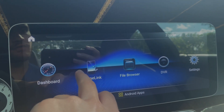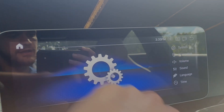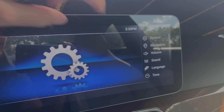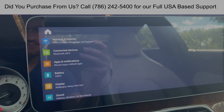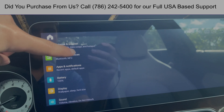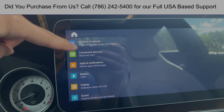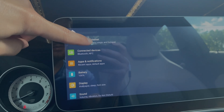First, head over to Settings. On the right-hand side you'll see a series of selections you can choose from. Head down to the bottom and go into Android. Once we're in Android, go into our Hotspot selection — in my case it's Network and Internet: Wi-Fi, mobile data usage, and Hotspot.